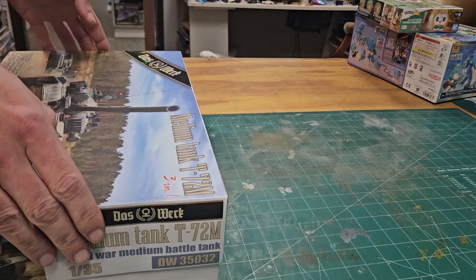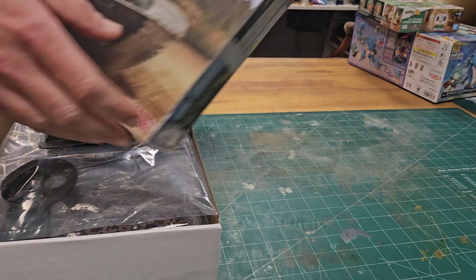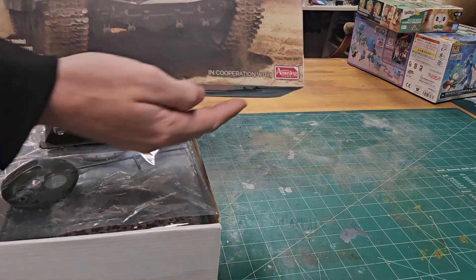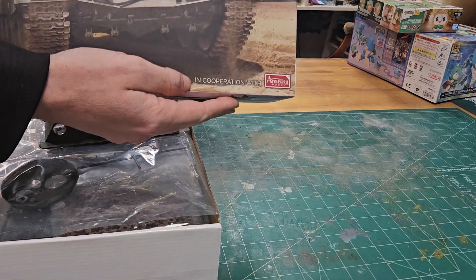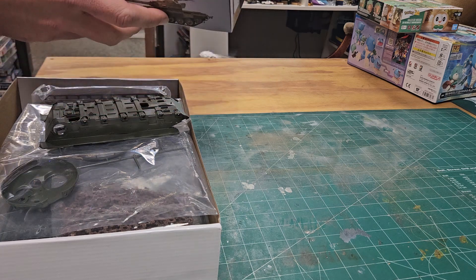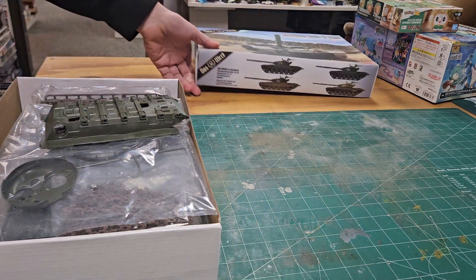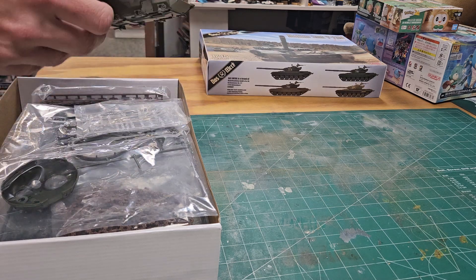We're here at King's Hobby and today we're going to be looking at the new Dosworks T72M 3-in-1. This is an amusing hobby kit rebox by Dosworks. Haven't actually had a chance to get my hands on one of these yet, so can't compare it offhand to other available 35th scale T72s.